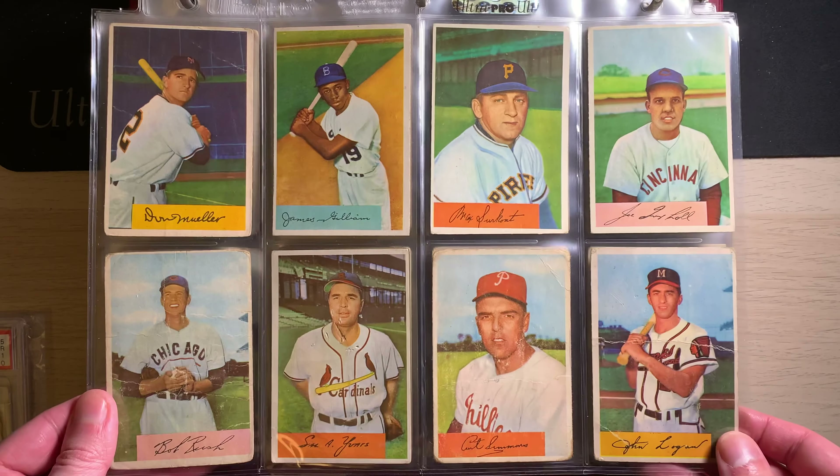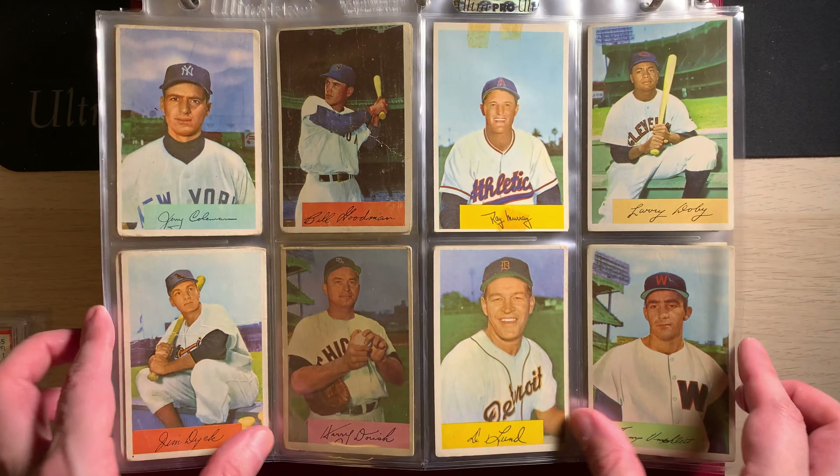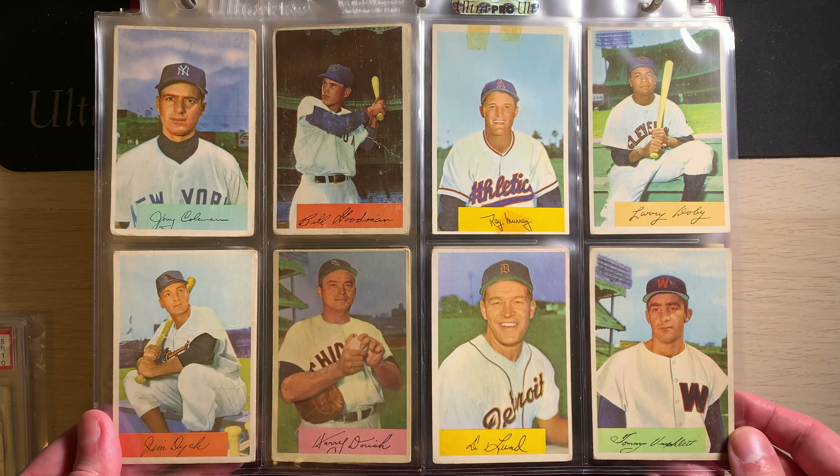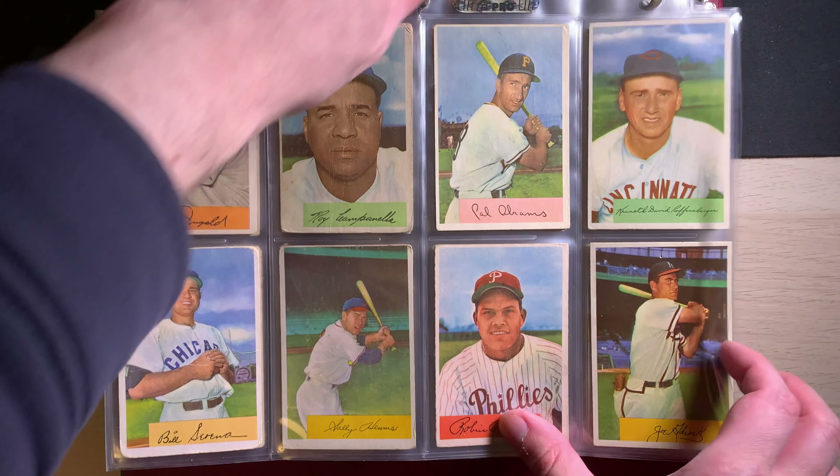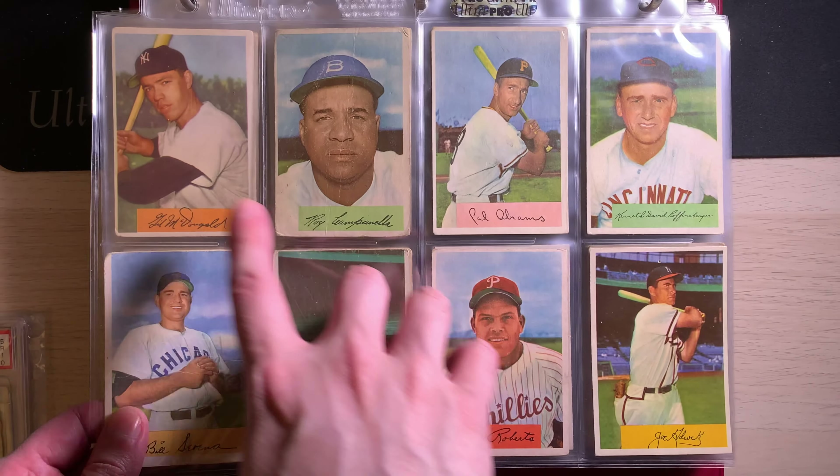This one would probably be another one just because of the cut. A lot of these I've had for a long time, so it kind of makes sense. This is a fun page here — you got Enos Slaughter, you got Eddie Mathews, and you got Pee Wee Reese to go along with it, and Hoyt Wilhelm. So this is actually a pretty good page here.